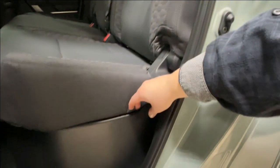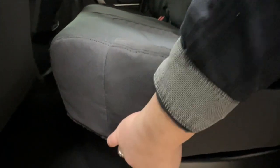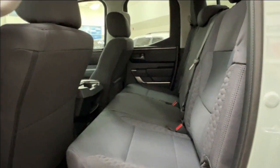It's very similar on the bottom — little strap on the side, give that a tug to release it, and you're now able to lift up and access all the storage on the bottom. All units come with both carpeted and rubber mats.